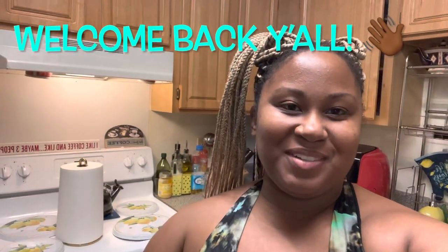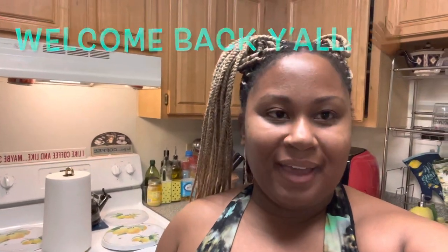Hey y'all, welcome back to the channel, it's Adrian. Hope you guys are doing good today. Tonight I am in my kitchen getting ready to make dinner for myself and the kids. We are having some wingettes that I thawed out — they're in the sink now. My daughter also wants macaroni and cheese, and I may microwave steam some vegetables to go along with that. Let's go ahead and get started.